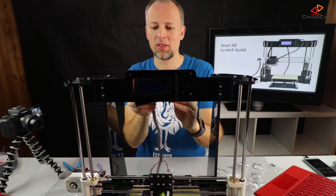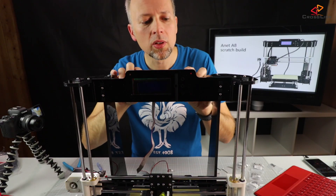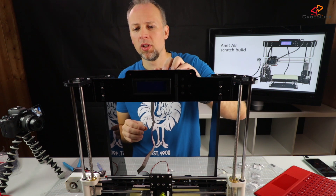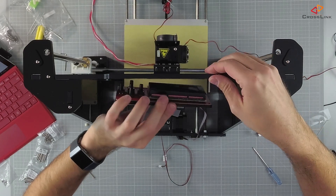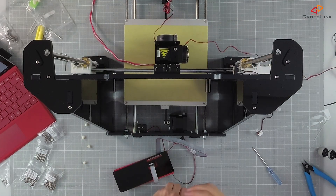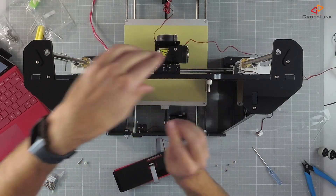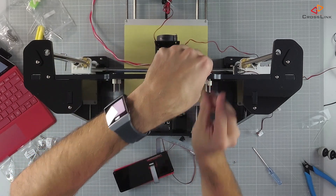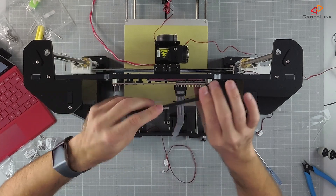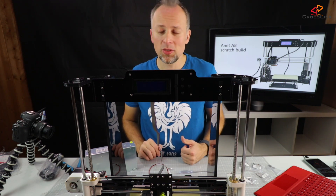In the manual it's not very obvious how you mount the washers and screws for the display, but what you do first is put four screws into the frame from the front side. We've now mounted the display and the next step is to wire up the power supply.